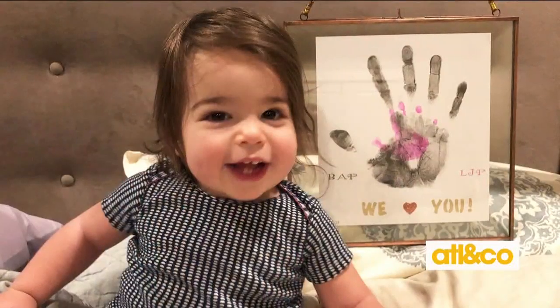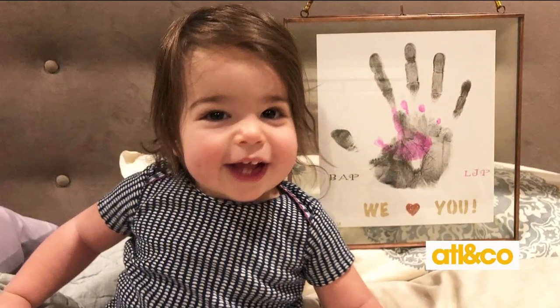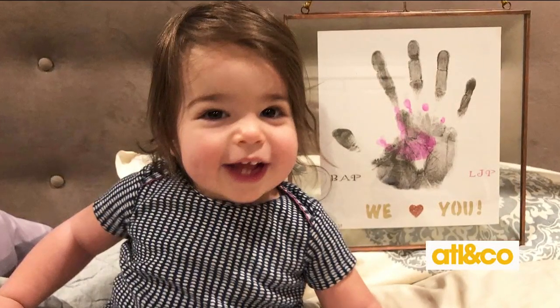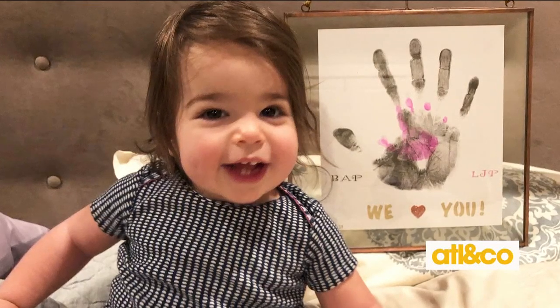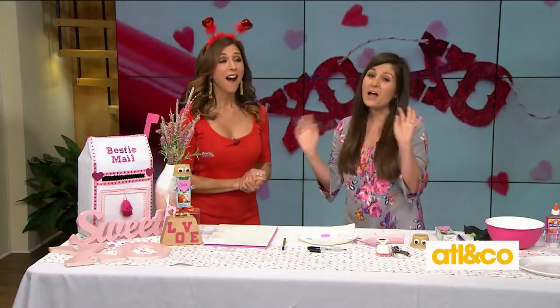My husband Brennan did his first craft project. We've got a picture — he surprised me this morning. Him and Lilly woke me up and they made a handprint frame. How cute is that? He's been in the basement working the last few nights. That is so sweet. This is his first craft, and what a memorable one with the baby.